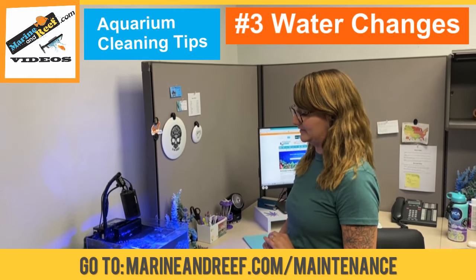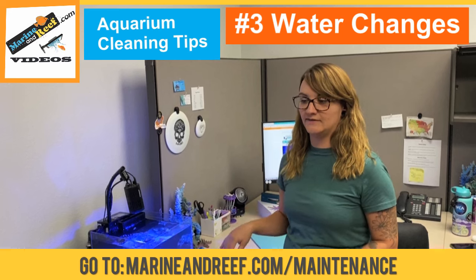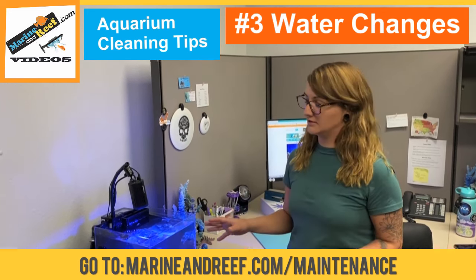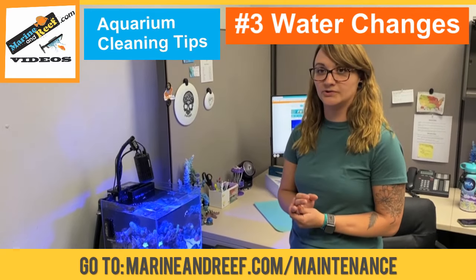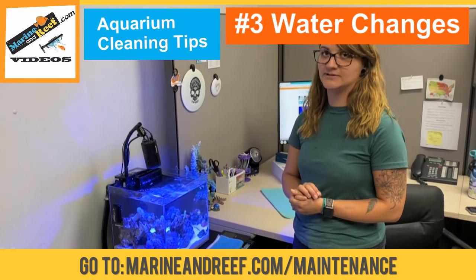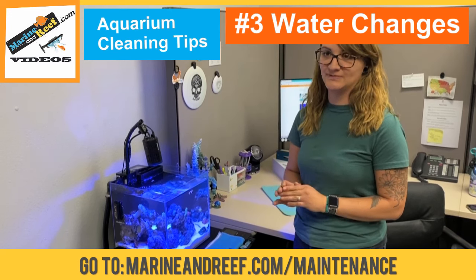Another very important thing is the temperature of the water that you put in. If the water is too cold or too hot, you can shock the aquarium and damage corals and sometimes even harm fish. So it's really important to test the temperature as well before you put it in.